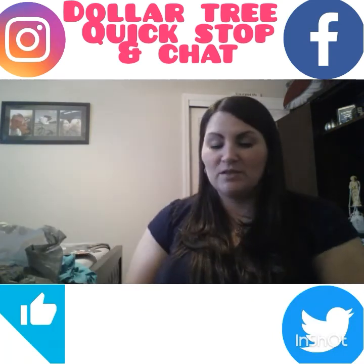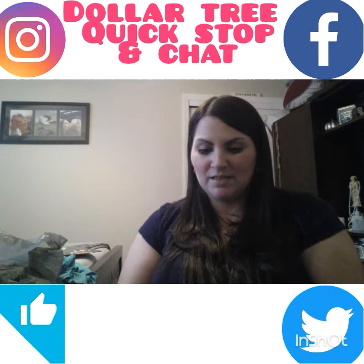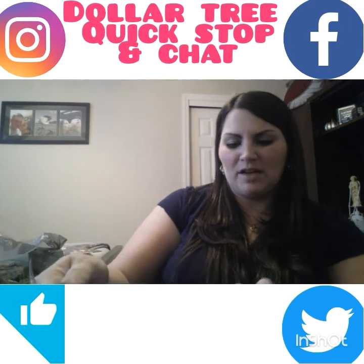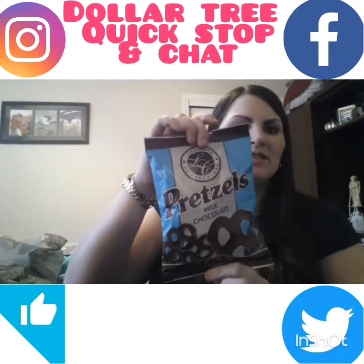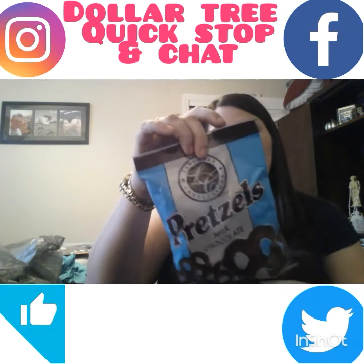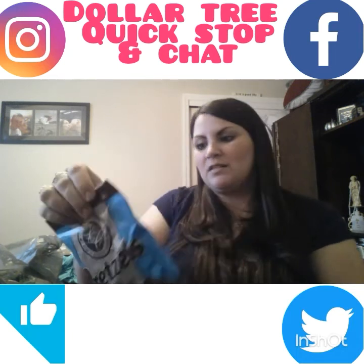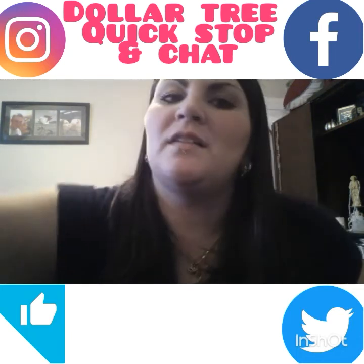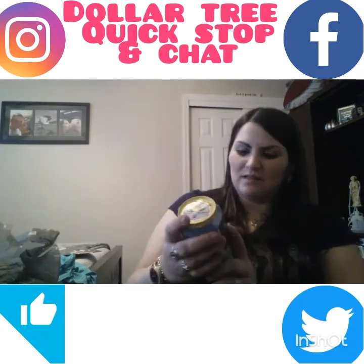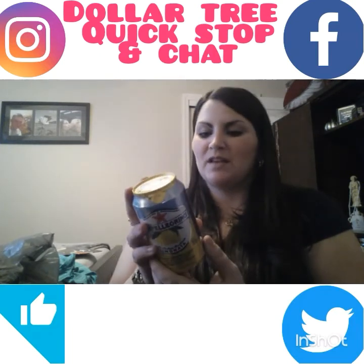Another food item — I've been craving those old-style chocolate covered pretzels. I found these Landmark Connections ones, four ounces for a dollar. Comparable ones are like five ounces for $1.29, so not bad. I'm going to give them a shot.